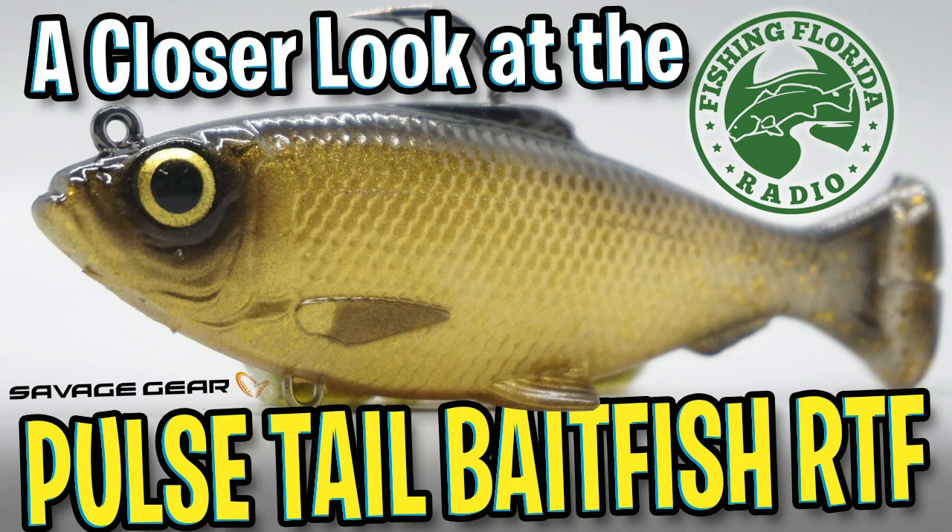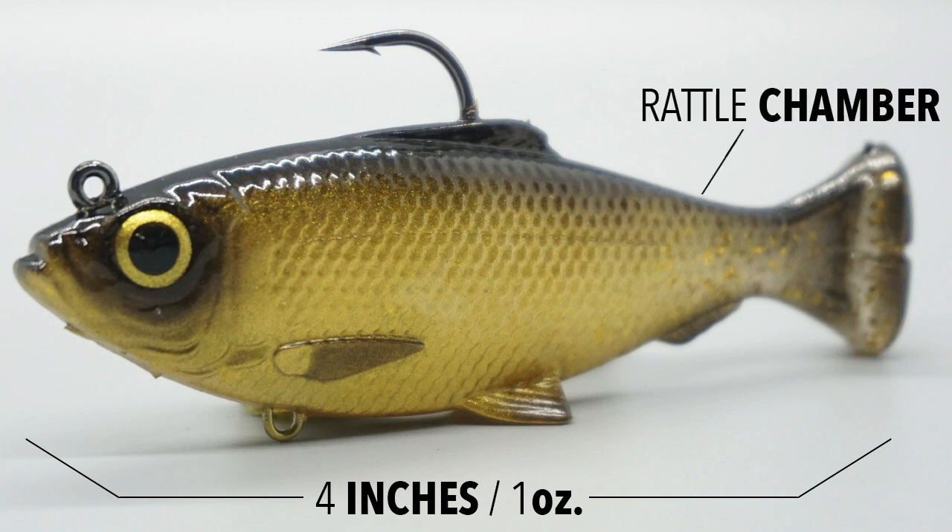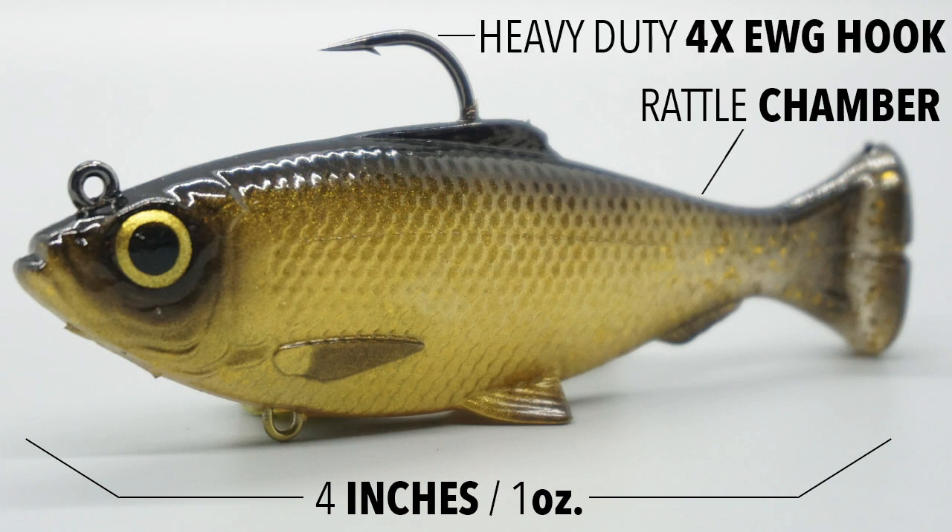Welcome back. Today we're going to take a closer look at the Savage Gear Pulse Tail Bait Fish RTF, which stands for Ready to Fish. The Pulse Tail Bait Fish is 4 inches long and comes in at 1 ounce weight. The Pulse Tail Bait Fish has a built-in rattle — really an integrated foam rattle chamber —